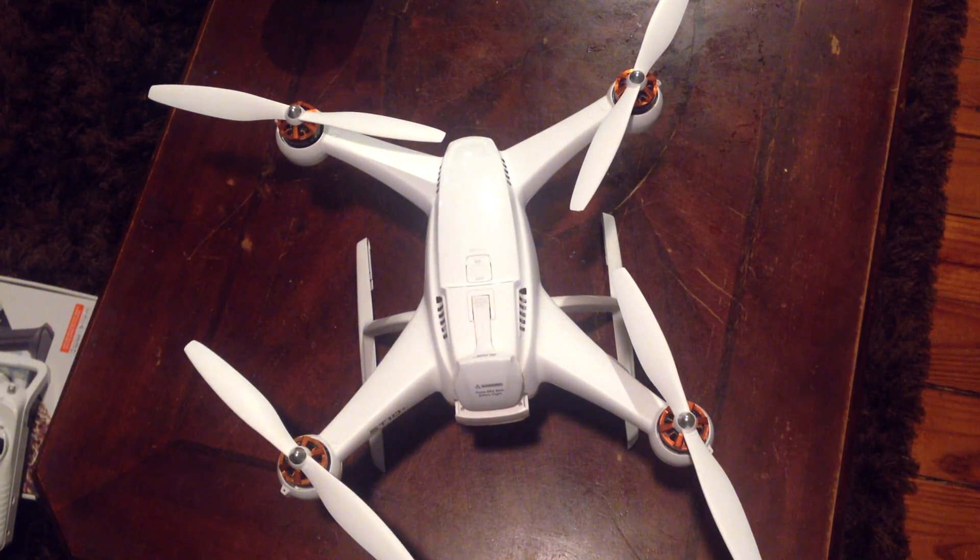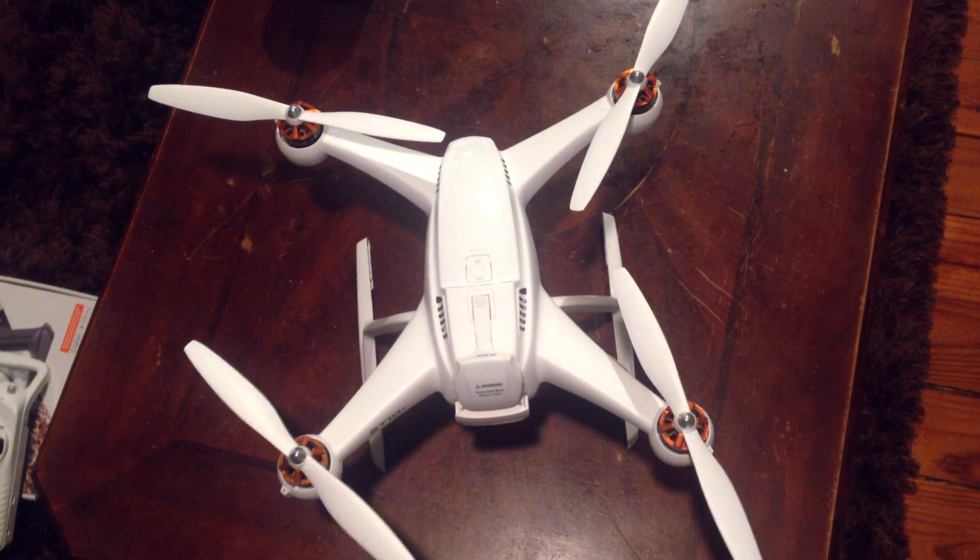That's it — you're ready to fly. Save yourself some money by not letting your drone, quad, or bird fall out of the sky. Click like, subscribe, and check out some of the other videos I've got going on. Thanks.